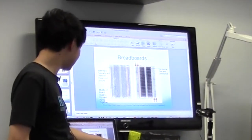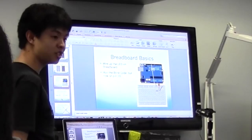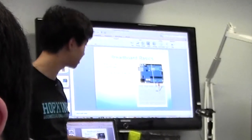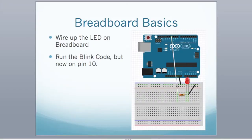Now I want you to use the blink code but change pin 13 to pin 10, and hook up an LED onto the breadboard. You have a resistor, an LED, and plenty of wires. I've connected ground to the top rail, then pin 10 through a resistor, through the LED, and the LED connects back to ground. Does everyone have a blinking LED?